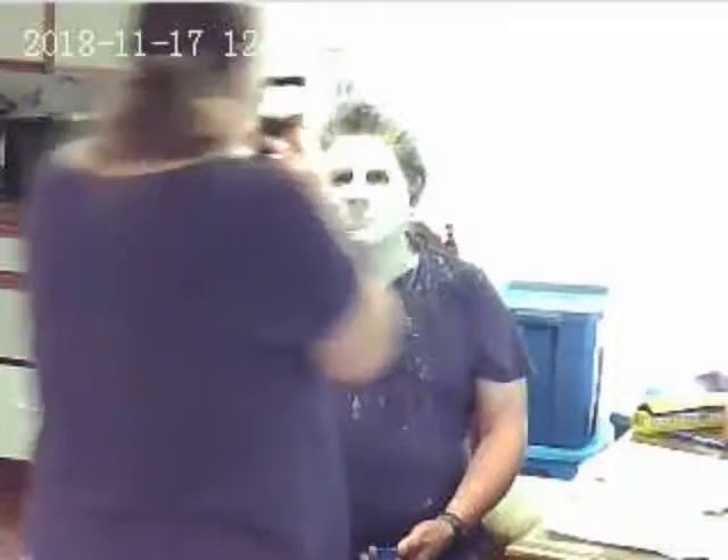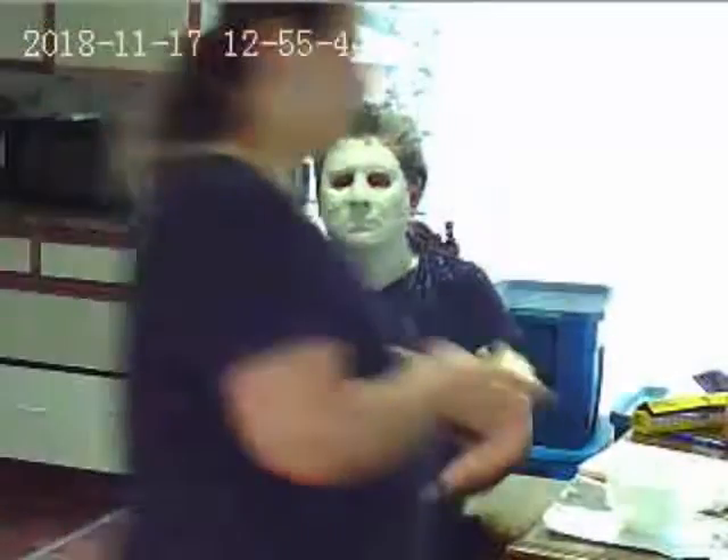Basically, she'll get the whole shape of my face and everything. I'm going to show you the bust shortly that she created from my face, by pouring plaster into the mold afterward. But this is me after being face cast.